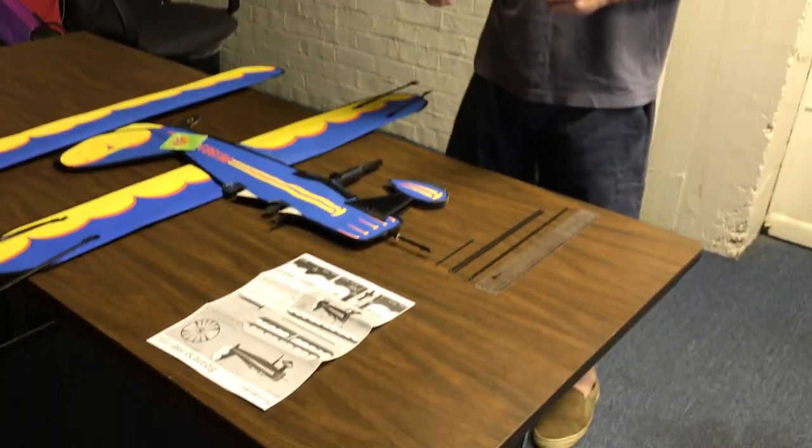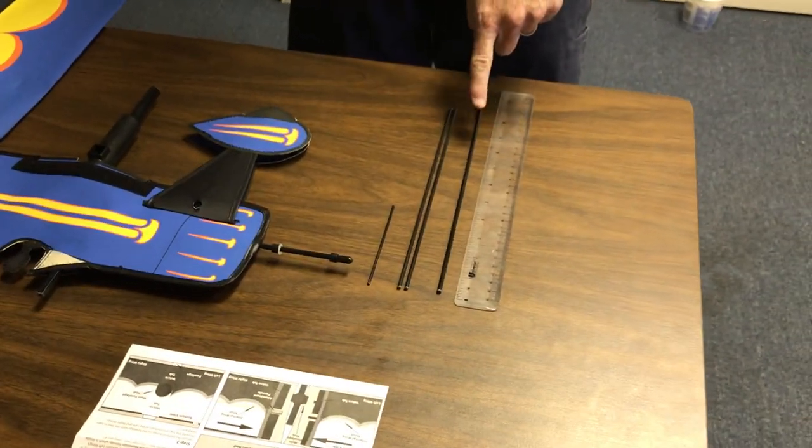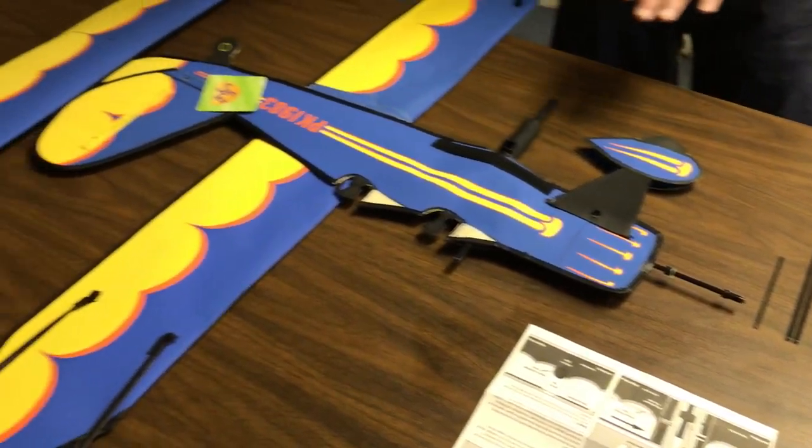Hi, this is Andy Cole for Premier Kites, assembly for 26301 biplane. It's an in-depth piece — there are lots of pieces to go with this. What you're looking at is a 12-inch rod, two 10-and-a-half-inch rods, and a small 4-inch rod. Three pieces to the main plane.